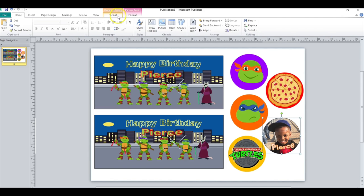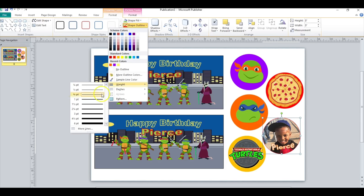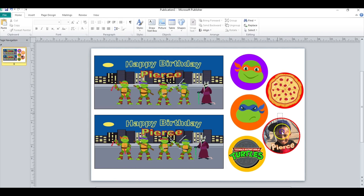If you wanted to, you can do Format Shape Outline — let's say red — and then do a weight of like three or four inches, whatever you want. Then just select these two, click on it and push Control, click on the circle, and then go to Group. That way when you move it, they move together.